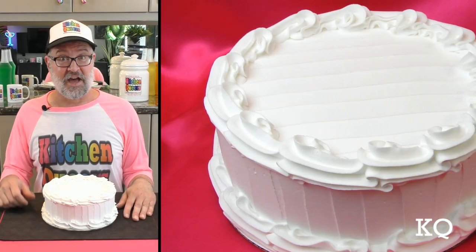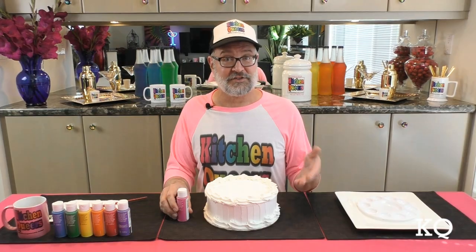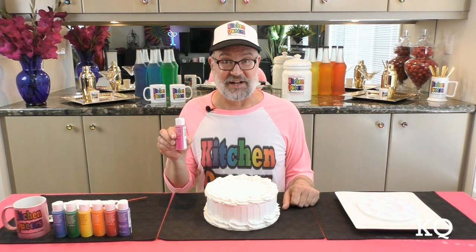Well, here at KQ, one of my favorite jobs is decorating the set before we tape, and I thought it would be super cool to have a cake on the back counter once in a while. Meanwhile, it's probably not realistic to expect to bake a fresh cake every week, so I went online and bought this pre-frosted plain white prop cake. It's made out of styrofoam, so it's really lightweight.